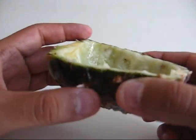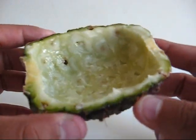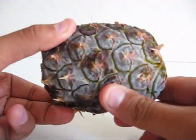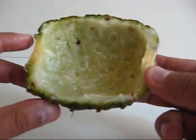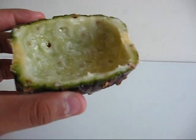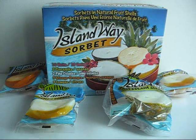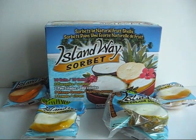So when you're done eating the ice cream, this is what the shell looks like — the pineapple. It tastes really good, and it looks good. And the orange sorbet is ready. That's it for this video.